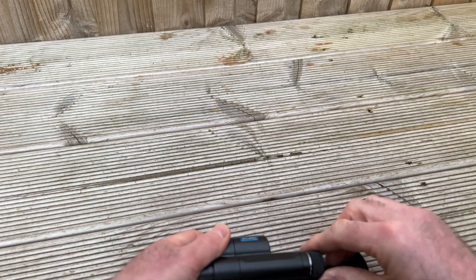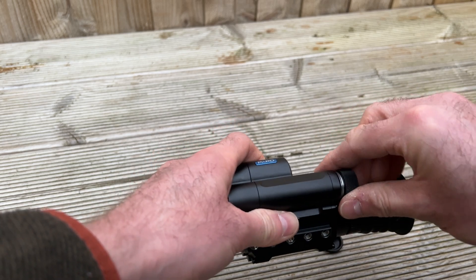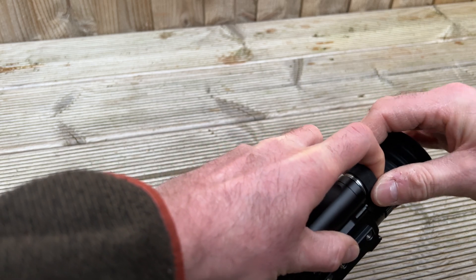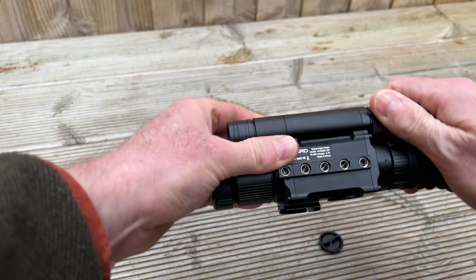The full unboxing review and full in-use review will hopefully be ready in a few days, and then perhaps in a week or two you'll be able to see what's going on. I'm going to use this out and about, do some foxing with it.